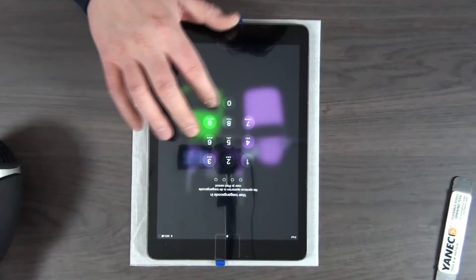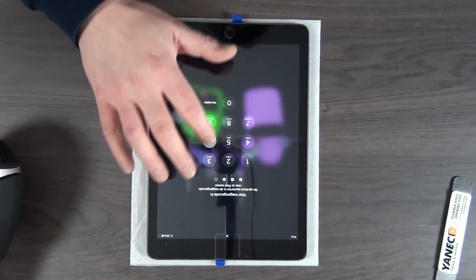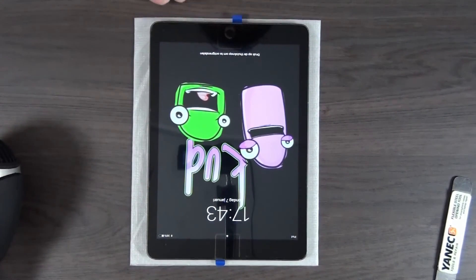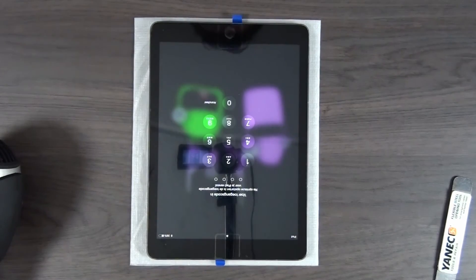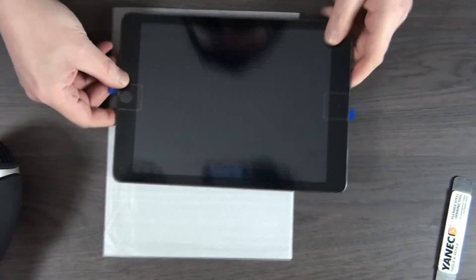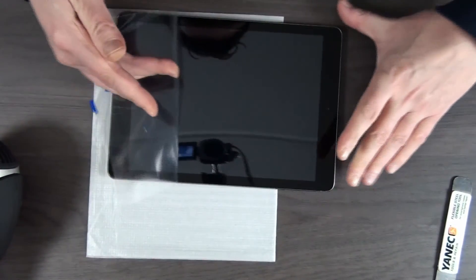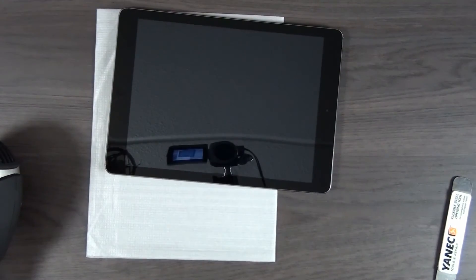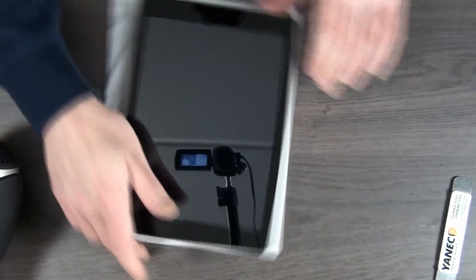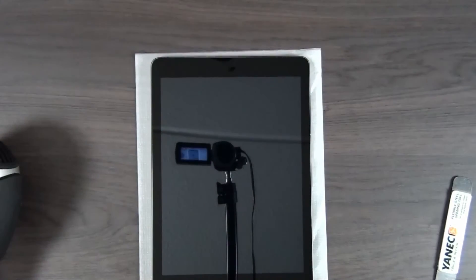That seems to work. Home button works as well. If you're happy with the results — the last film. And this is the most satisfying part. Look at that. Beautiful.